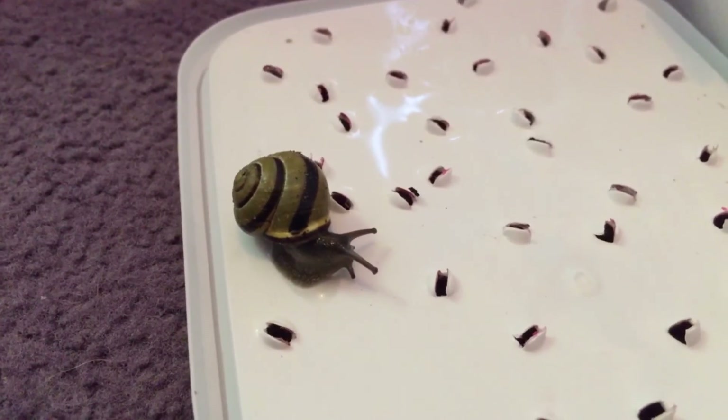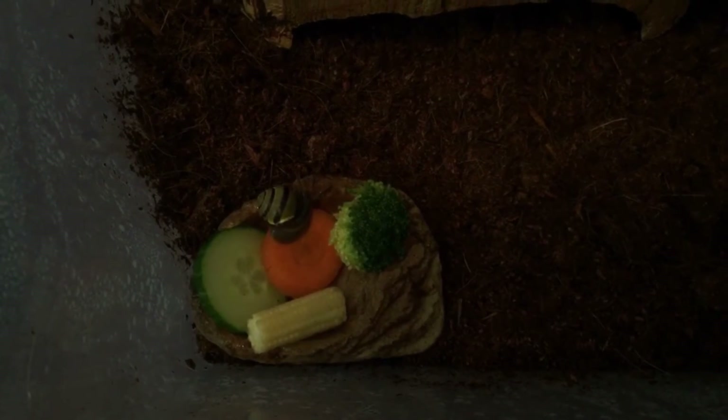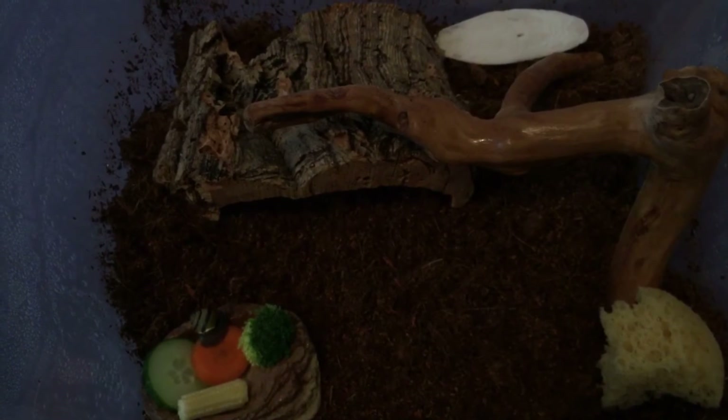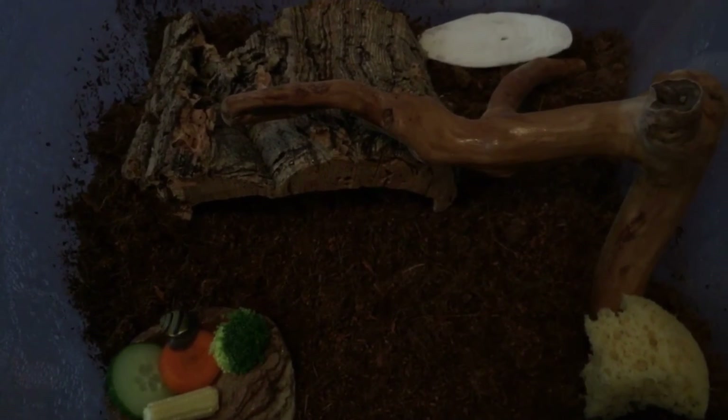I'm just going to pop my snail in now. My snail is now in his little house — you can see how small he is in comparison. Hopefully I will be getting more snails soon. I hope you enjoyed this video.